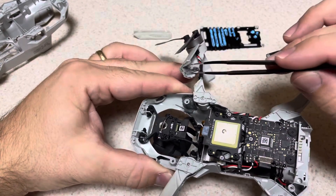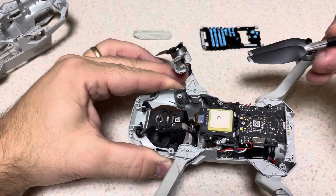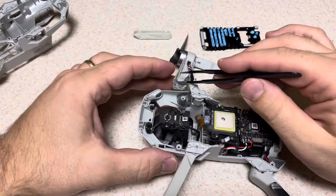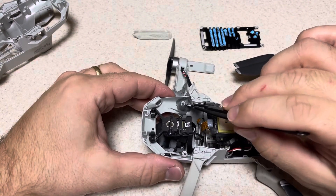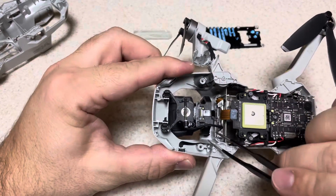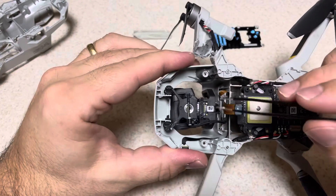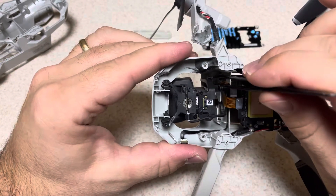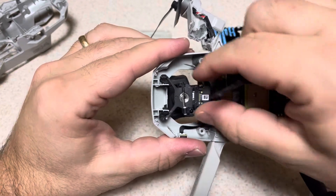I tried to re-glue that foam insert and it failed, which resulted in a second crash. I did fly for quite a while before that repair failed. There's also a screw post I reinforced because it had a crack going through it. The camera gimbal fortunately did not suffer any damage to its electronic components, though the actual plastic frame did sustain some damage.